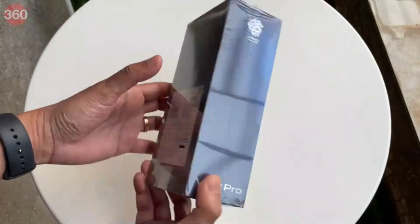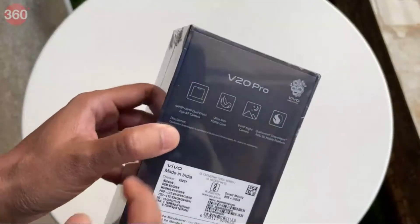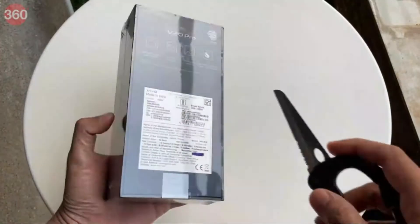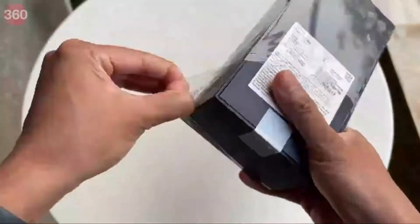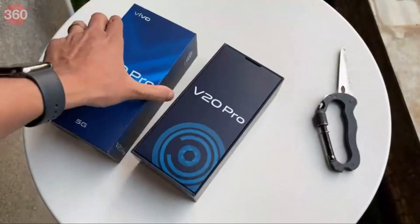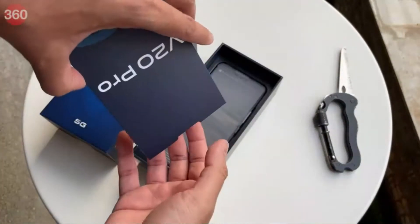The V20 Pro comes in a pretty chunky box. On the back we have some of its main features mentioned, and that's about it. Let's take this wrapping off and see what's inside. First up we have a little cardboard sleeve with a bunch of things inside.